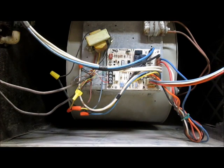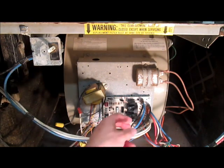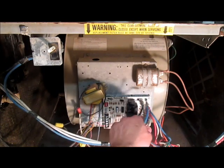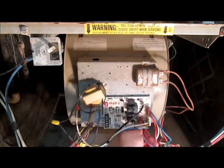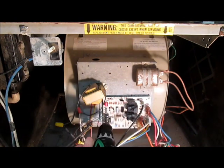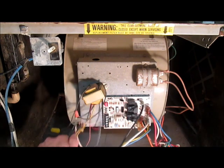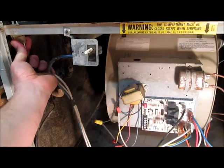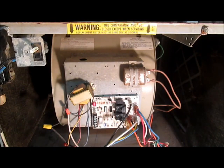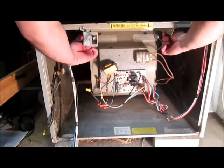A broken blower motor might have a grinding sound like this. To work on the blower we're going to need to pull it out. Turn off the power and then disconnect all the electrical wires — here's the main power, the power to the exhaust fan, and the two neutrals that go with that. Here's the bundle that goes up to the igniter, gas valve, and pressure switch. And these four wires go out to the thermostat. You also have to take out this connector right here. Now we just need to unbolt it here and here, and now the whole blower just pulls right out.